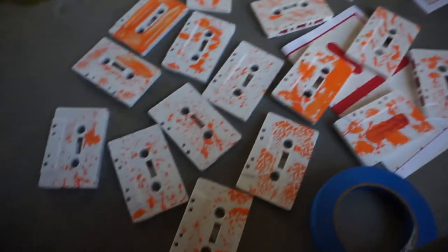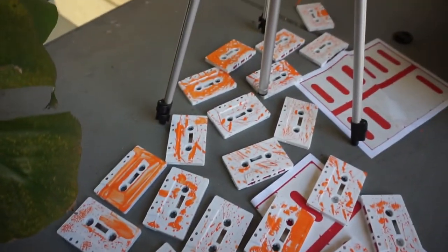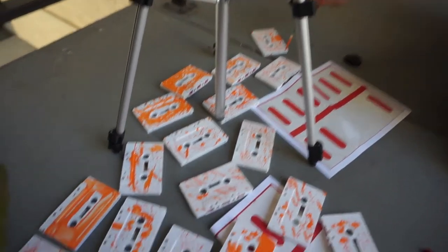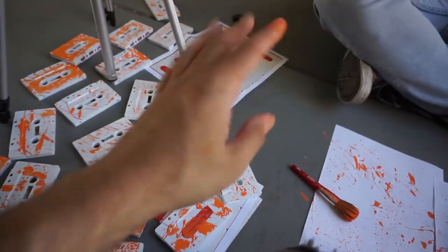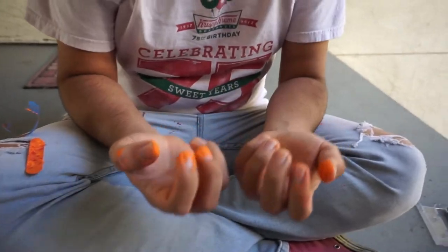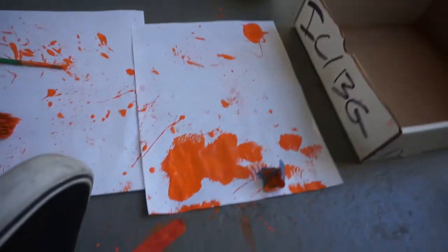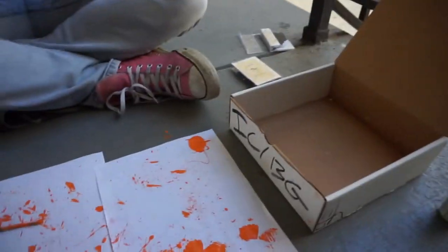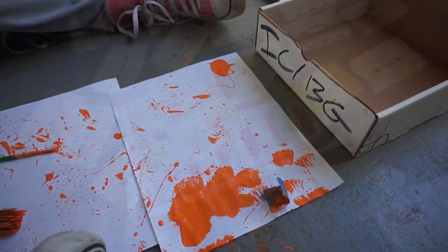After 15 minutes, all the tapes are done. We just got to let them dry up a bit, and then we've got to do the B-side. Our hands are super orange — it's like Cheeto fingers. Yeah, it's like we were eating Cheetos. It's a little aftermath of the orange. Alright, and we're going to go do the green now.